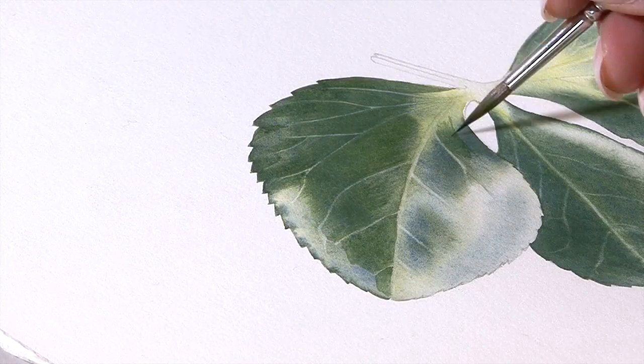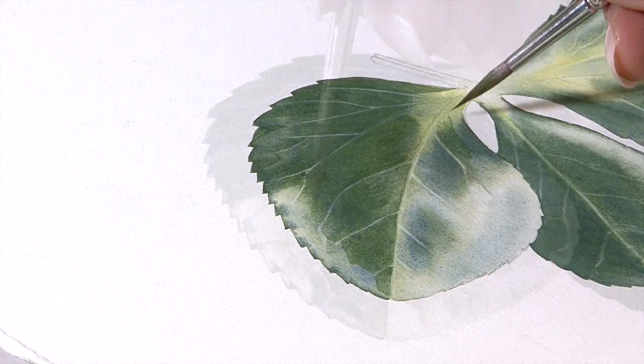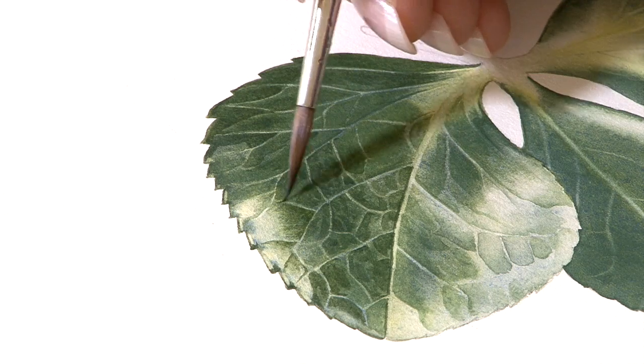So if you're a beginner you can just do the first bit, and if you're an intermediate to experienced painter you can go through the whole project. There's loads on here — there's fine brushwork, there's veining, there's lifting, there's glazing, lots and lots of things to learn on this one. So give it a go and see how you get on.